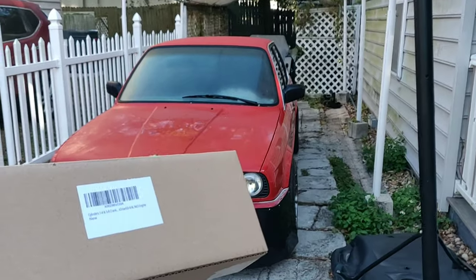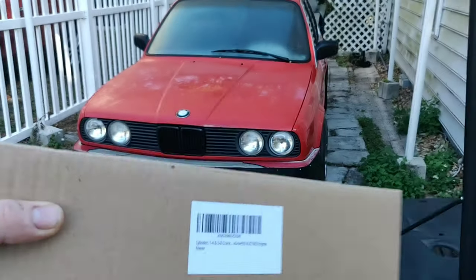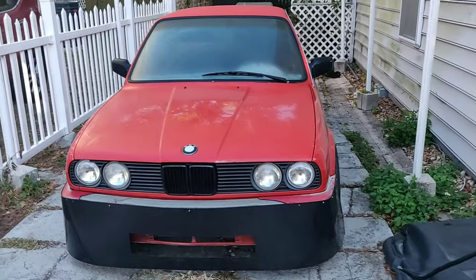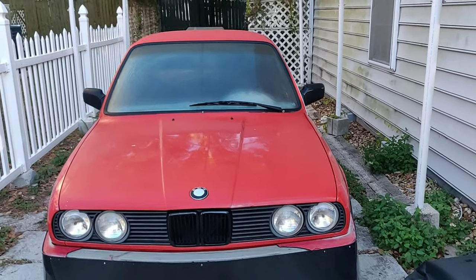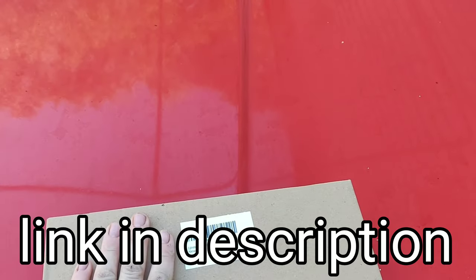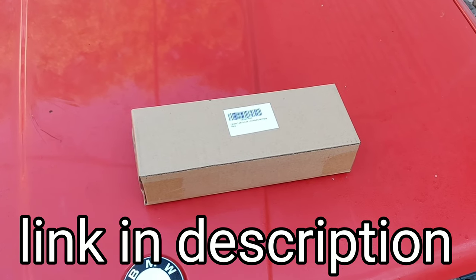We're going to be changing out the crankcase vent hoses, and this is them right here. You've got cylinders one through four and five through eight, so this includes both of the hoses. I've already taken this apart and tried to temporarily fix it. These are the actual replacement parts — I picked them up on Amazon for just over 50 bucks for both hoses, shipped, and they came next day.